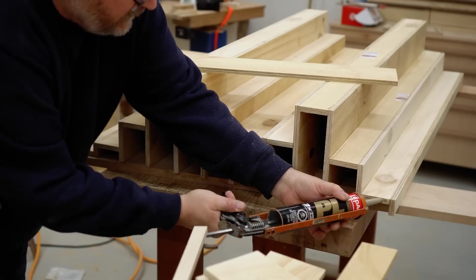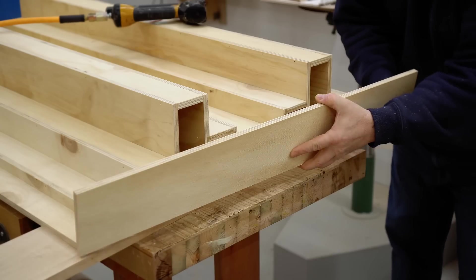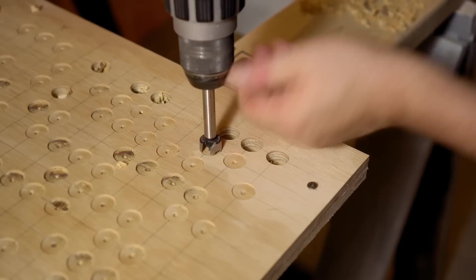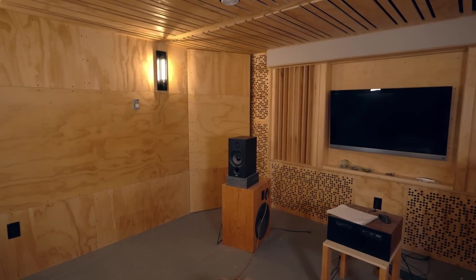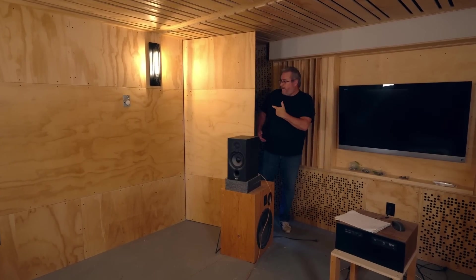To start off, we need to go back to last year when I put out a few videos showing the listening room that I was putting together in my basement. When I put out one of those videos, I got an email from a viewer with a link to an interesting method of acoustic treatment. That was around seven months ago, and I'm finally getting around to trying it out. And that's what I'll be showing in this video.